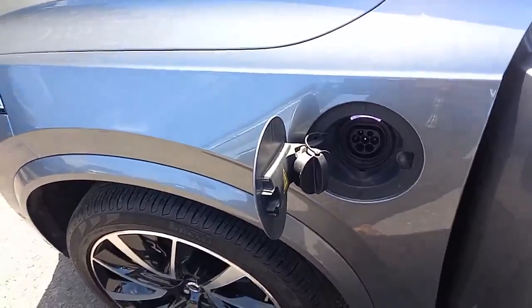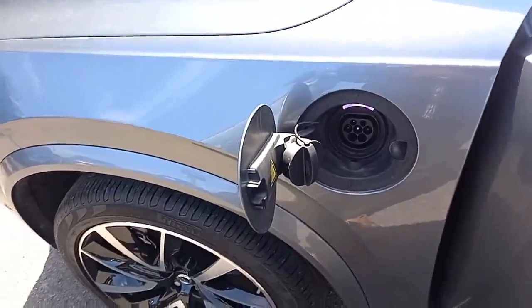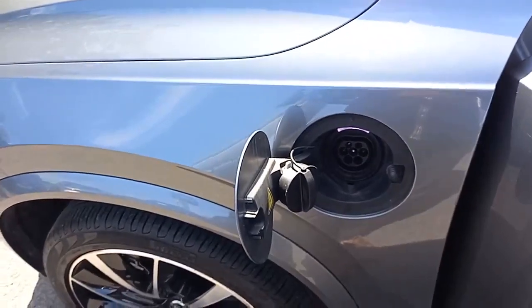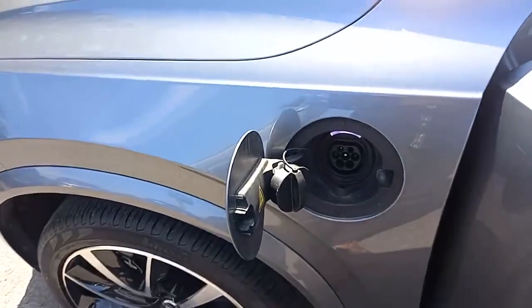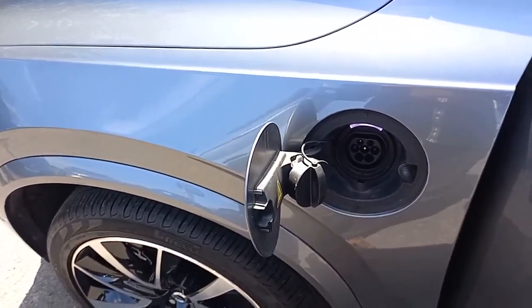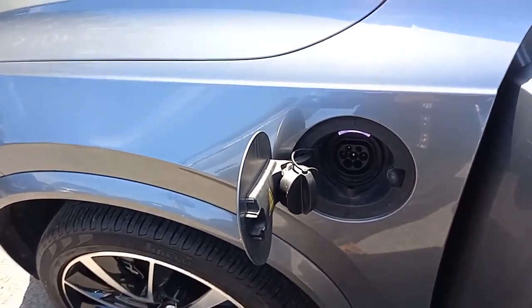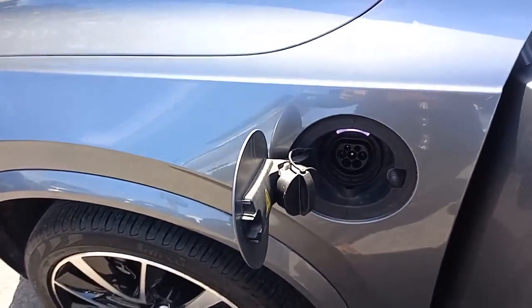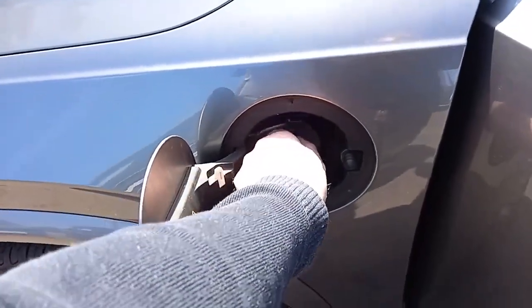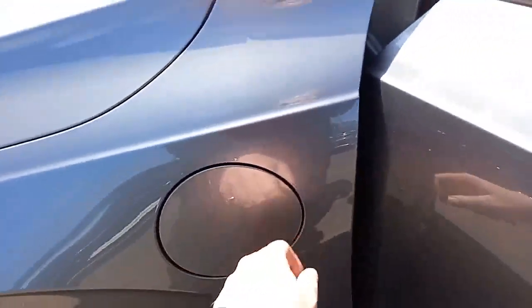Being that this is a plug-in hybrid, this is where you plug it in. You can run it on electric, petrol, or both as I've said, but you can also charge the battery by plugging it in. You can also charge it from the engine, and you get some charge from kinetic energy from braking and slowing down.